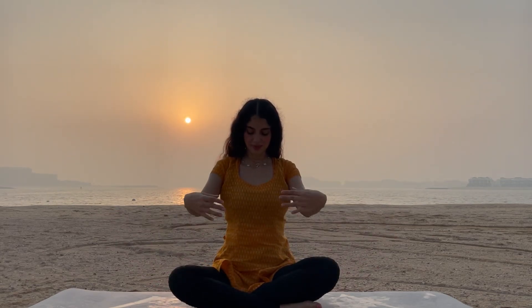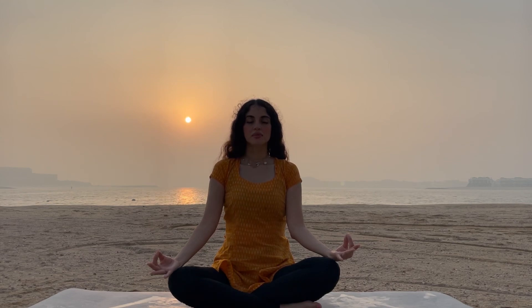Now bring your thumb and index finger together in a chin mudra. Relax your wrist on the knees. Spine uplifted. Inhale deeply, exhale deeply.